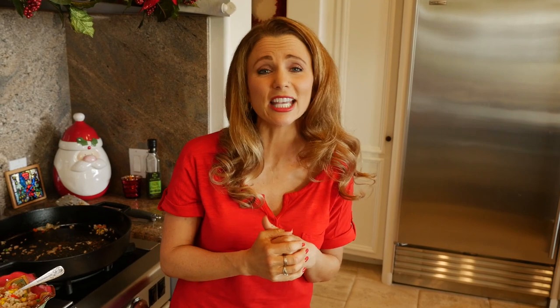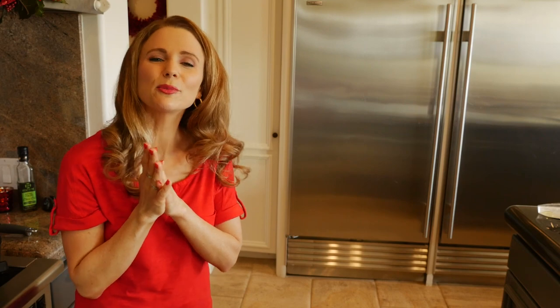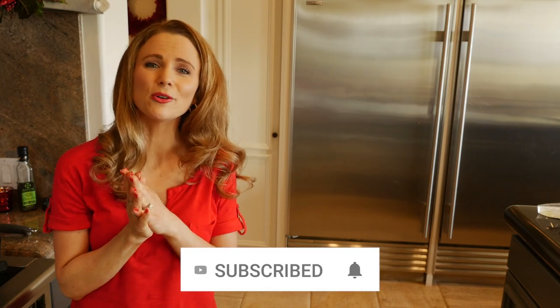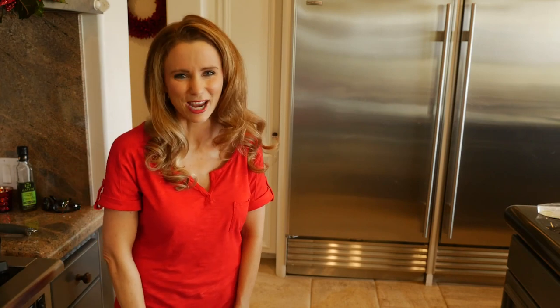To find more of my videos featuring recipes, tips and tricks in the kitchen, and even some health advice, you can click right here. And if you haven't done so already, please subscribe by clicking right here. And if you'd like to get instant notifications anytime that I post a new video, be sure to click that bell. Thanks for watching and happy holidays everybody, I'll see you next time.